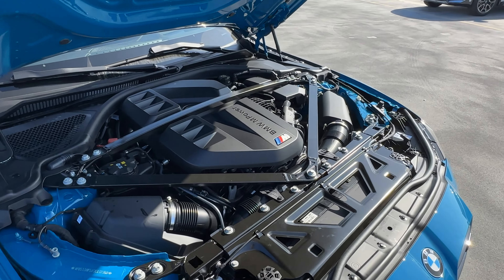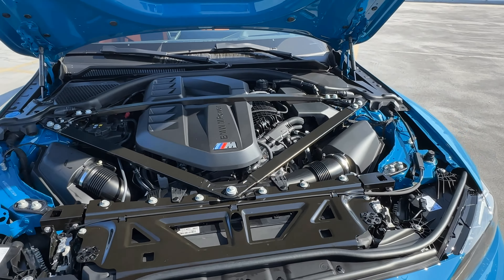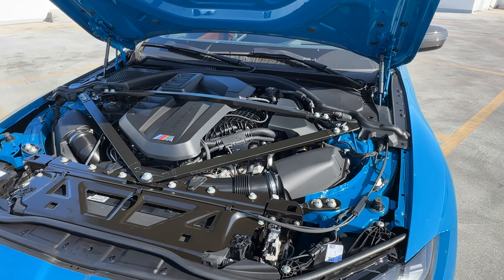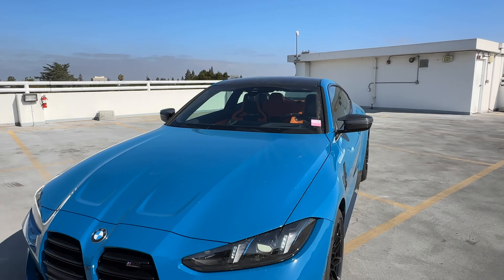Under the hood is the S58 3.0-liter twin-turbo engine. For 2025, the X-Drive version gets 523 horsepower and 479 pound-feet of torque — a bit of a boost in horsepower, but you're really not going to notice 20 extra horsepower.